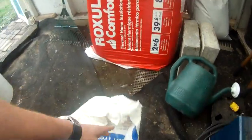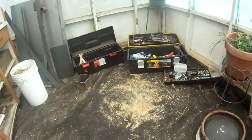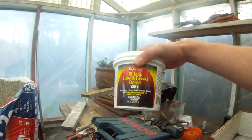I filled it up with vermiculite, which is super cheap — you can see it, I spilled some on the floor. It's just very light rocks. I capped the top with high-temp stove and furnace cement.